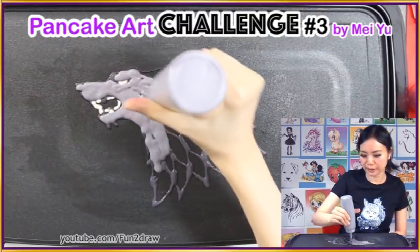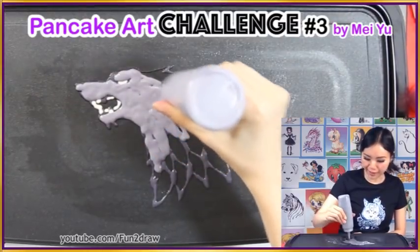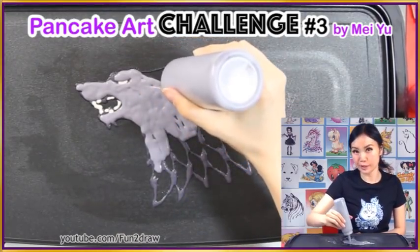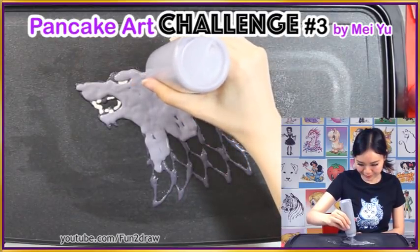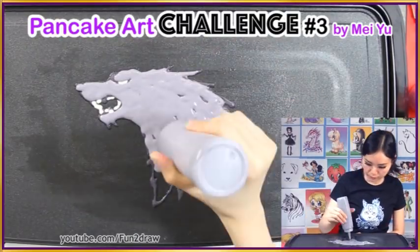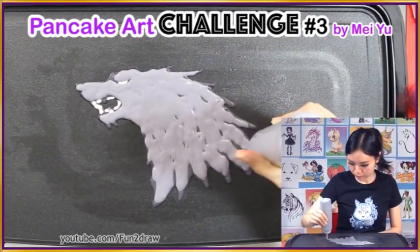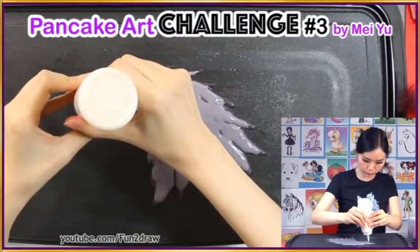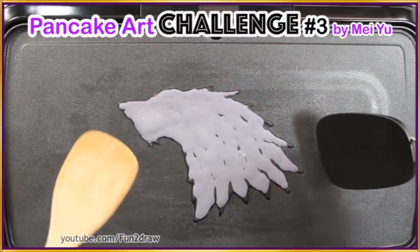I have no idea how the colors will actually turn out in the end when I was making the batter, because when it cooks it turns into a slightly different color than when I'm mixing it. So it's going to be a surprise for both of us once these pancakes are done. I just hope it's not too dark. I really hope it turns out the way I have it in my mind.